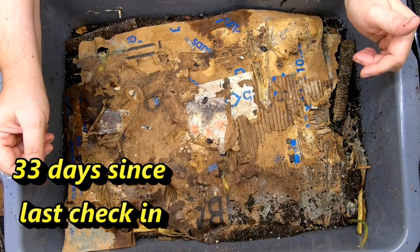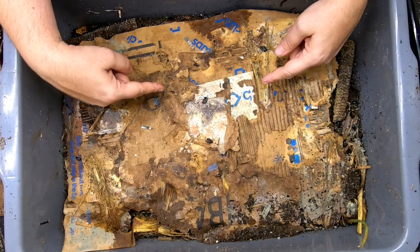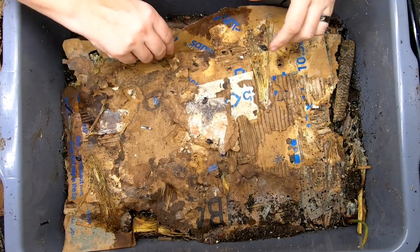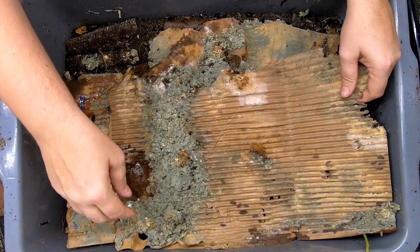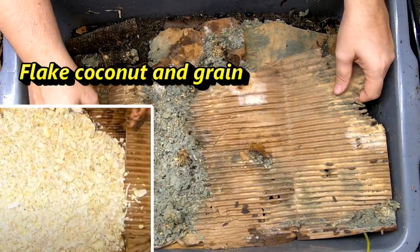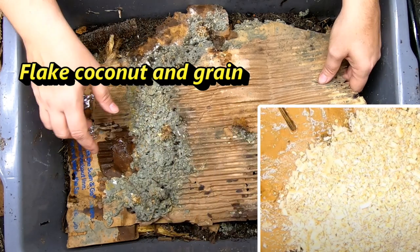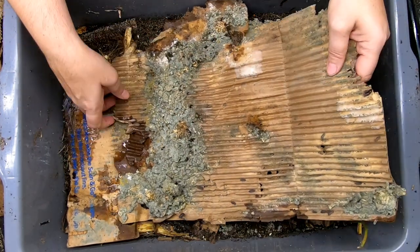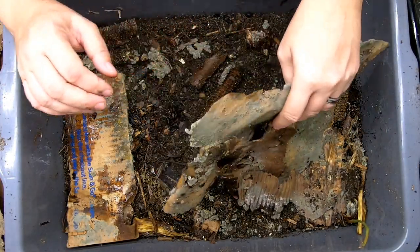Getting down to what we have for occupants of the bin — looks like some gnats and then we have some isopods. As we keep pulling things apart, I think I gave them some worm chow or maybe some grain and it is molding. That is one of the things the isopods are good for — breaking stuff down and making it available to the worms.